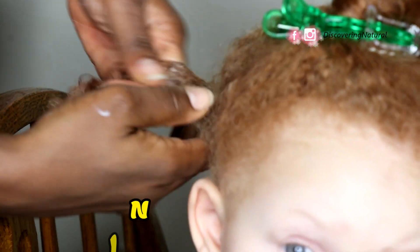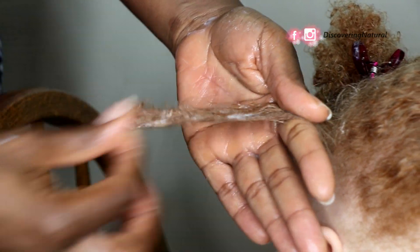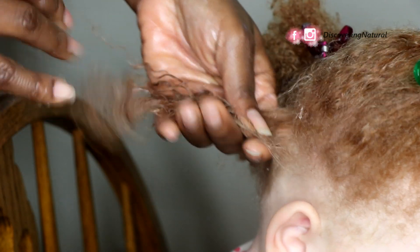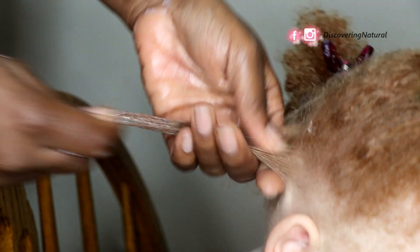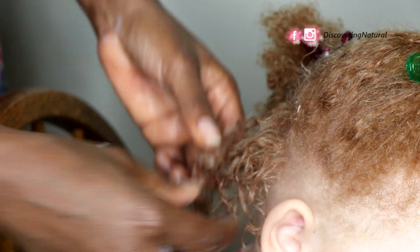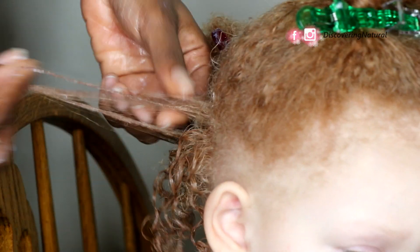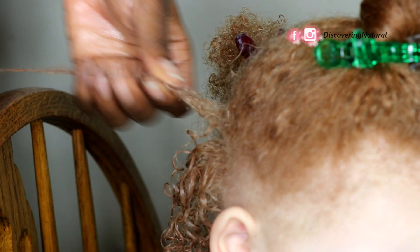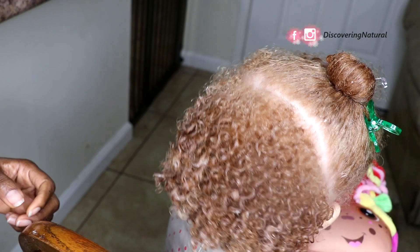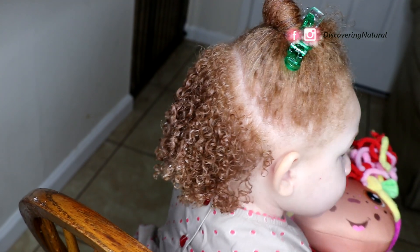I'm going to start with the first method, known as the shingling method. I'll do a close-up so you can see — I'm working the gel and the cream and shingling through the hair. Shingling means you are separating the hair. It's important to thoroughly saturate the hair with product and then gently separate it as you go. This is the result of shingling — you can see how nice and lovely it looks.